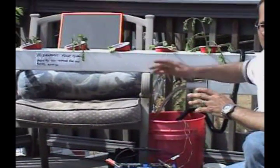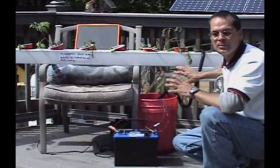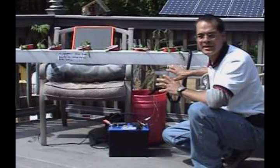It charges by the sun — no 120 volts. It can be done anywhere. It can be put inside of a greenhouse. It can even be put inside of your home, providing you have a fish tank.